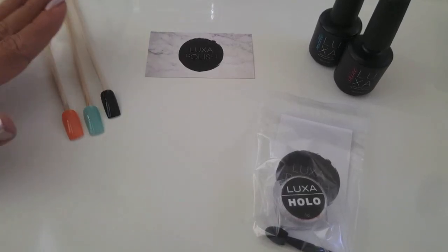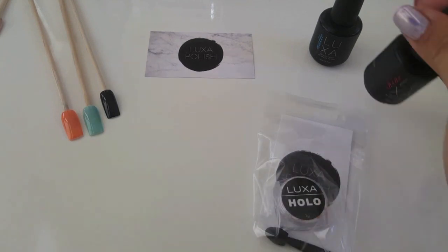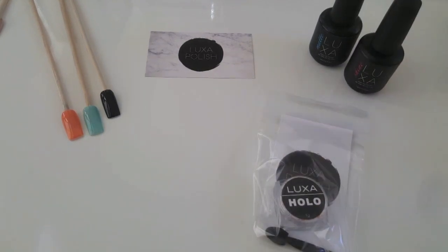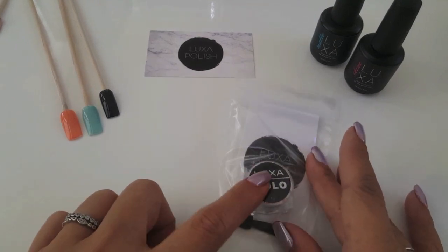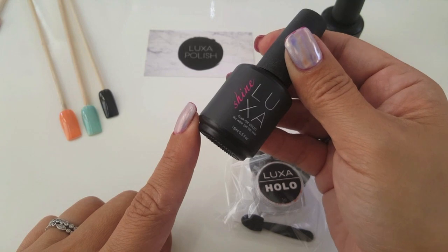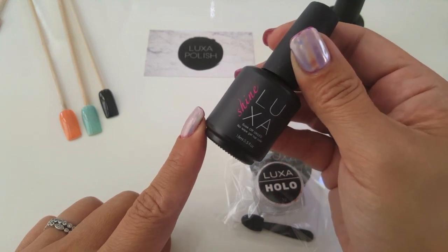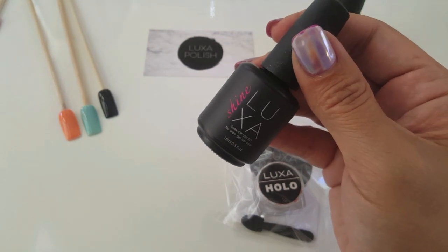Hey guys, welcome back. This is another demo and today it's going to be with Luxa Shine and Luxa Holo. This is top quality holographic pigment, so if you've been searching for an affordable pigment, here it is. There's also another demo up for Luxa Chrome, so if you guys want to check that out you can.